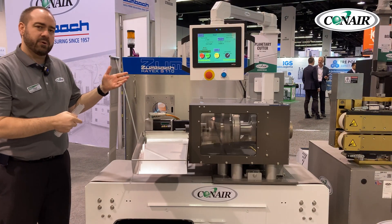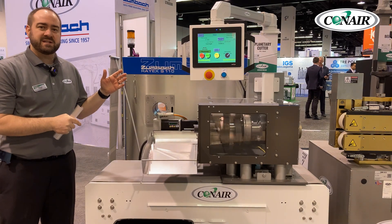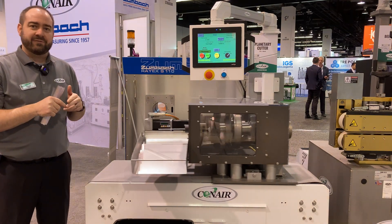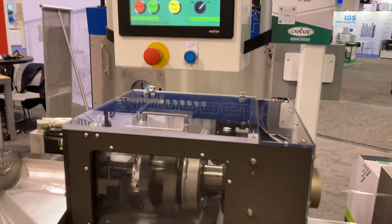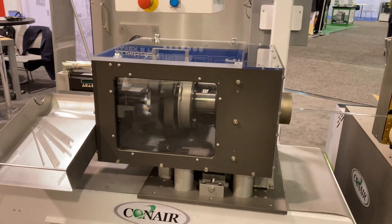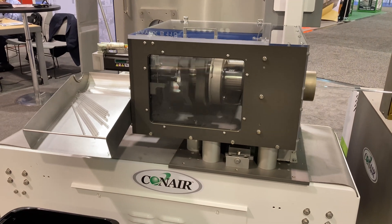Hi, I'm Chad from Conair, and today I want to talk to you about the MTPC — that's the Medical Traveling Planetary Cutter from Conair. You can see we actually have it on display here at MD&M West, a show in Anaheim, and what we're doing today is we're cutting polycarbonate pipettes.